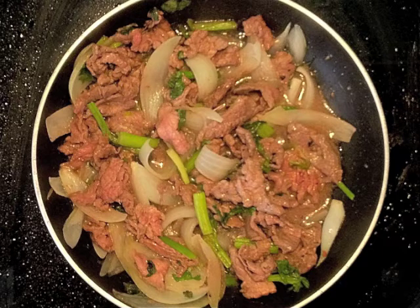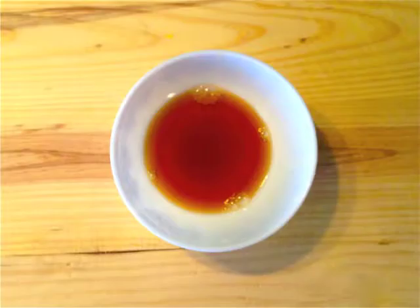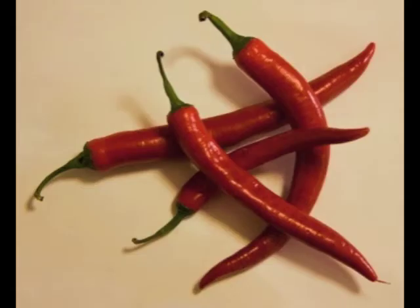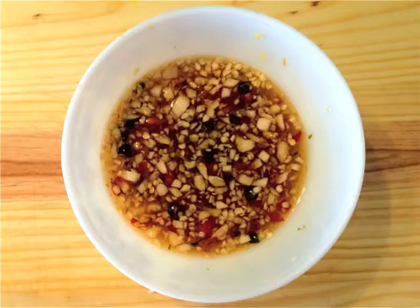For the dressing we need sugar, 1 lime, fish sauce, 3 cloves of garlic finely chopped, lukewarm water, and 3 small red or green chilies if you want. Chop the garlic and chilies. Squeeze the juice out of the lemon. Mix all the ingredients in a bowl with a bit of water.